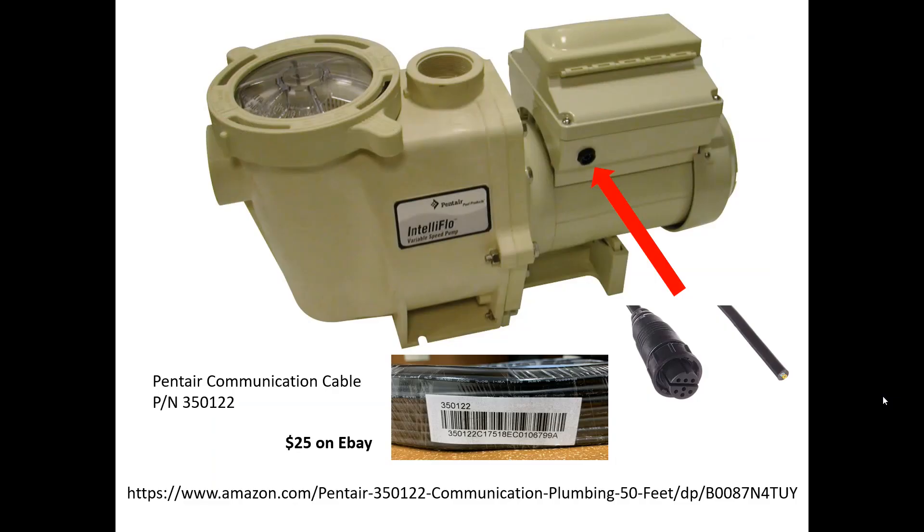This is the Pentair IntelliFlow. On the side there's a small communications port, so I had to buy a Pentair communications cable — the part number is shown there. It's about $25 on eBay, not too expensive. It's quite long, so if you have to run a good distance, it can easily handle it.